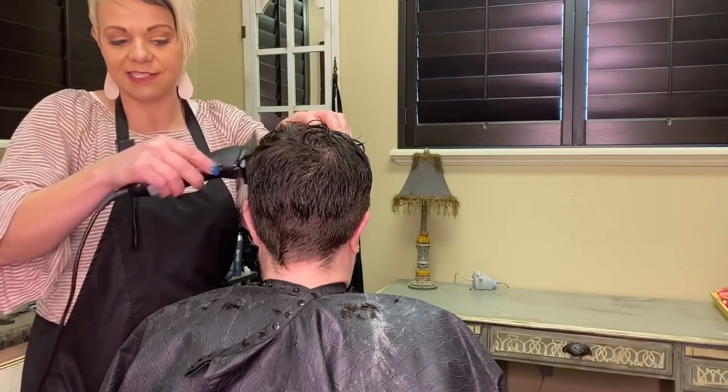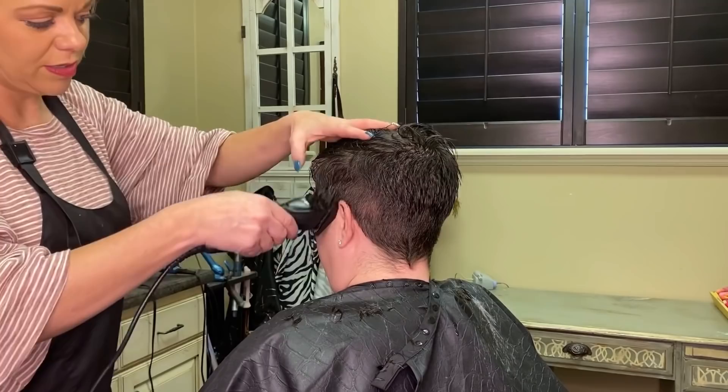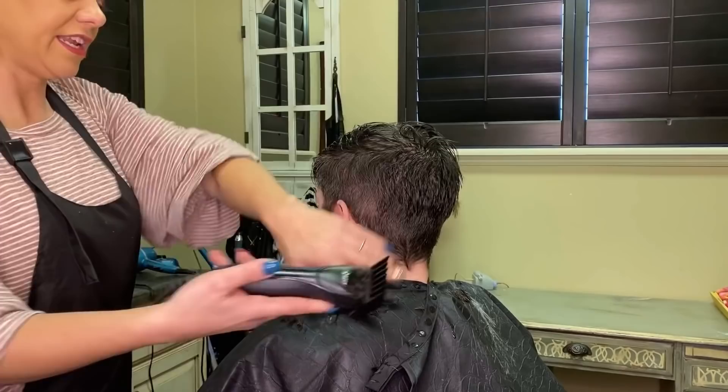She doesn't use a lot of product. She just has it soft and kind of to the side, really cute. I'll show you guys that in a little bit, but we are going to make this really soft and super cute and easy. We're all about easy.